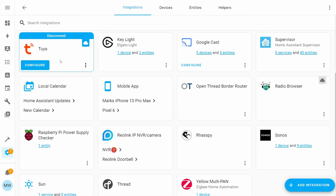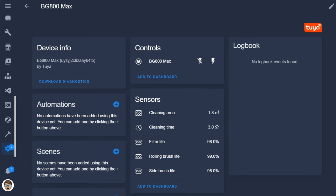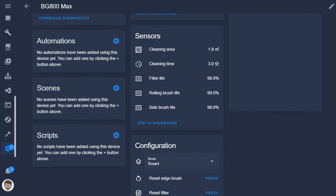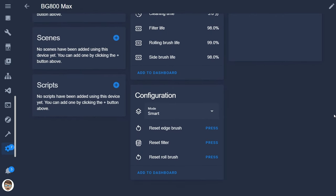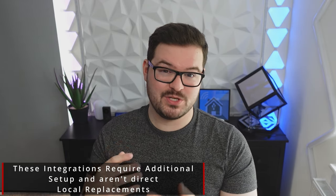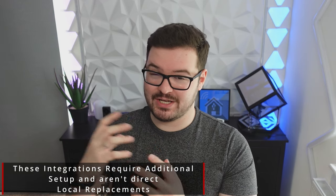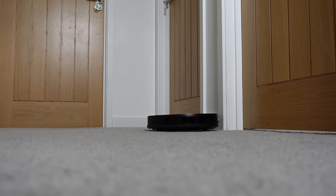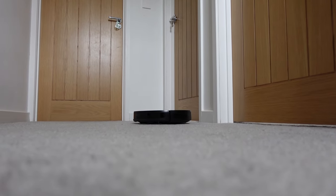And what about Home Assistant? With Home Assistant you've got a couple of options — you can make use of the standard Tuya app and control the robot using the cloud, and Home Assistant can then provide you with all of the history and controlling of the robot. And if you don't want to use the cloud, you can make use of something like Local Tuya or Tuya Local and use that to actually control the robot itself. There's no form of local control available natively for this robot, and as it's using the Tuya platform you're locked into using that as a service.